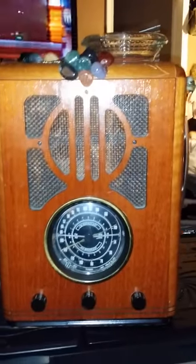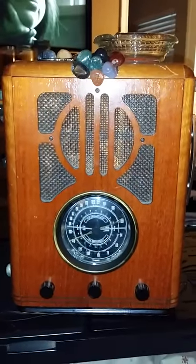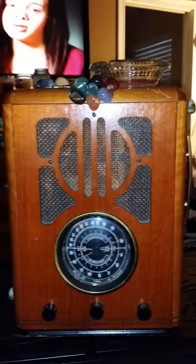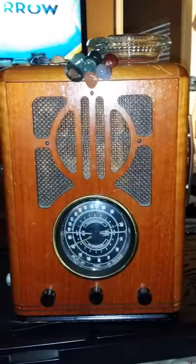Here comes the next box — this is another one of my angel trigger boxes. It has LED lights that glow and come through, and it also features a crystal grid.